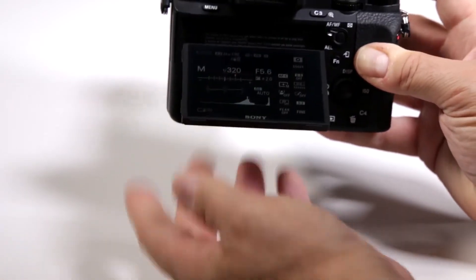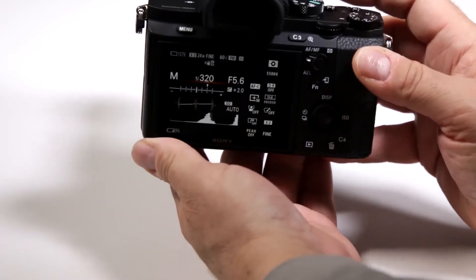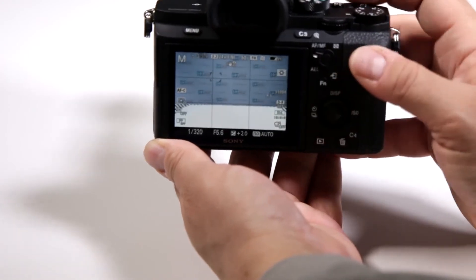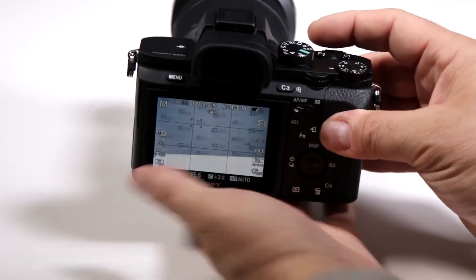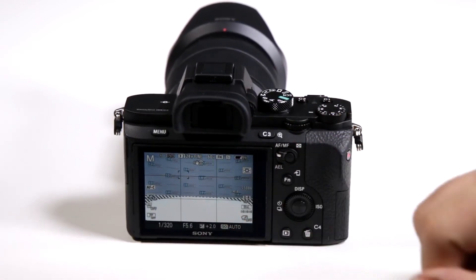It does not have the touch feature, but honestly there are some of us old school guys that are used to doing everything on a wheel or on a button. They gave you plenty of different dials to be able to customize the way you use the camera, but no, it is definitely not a touchscreen.